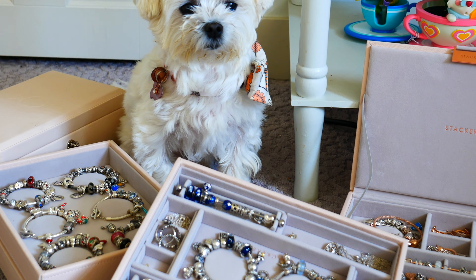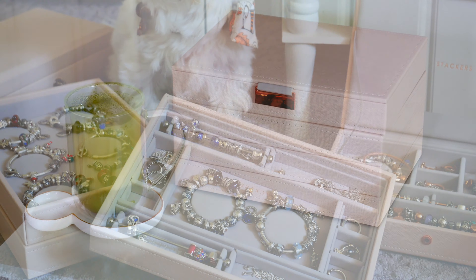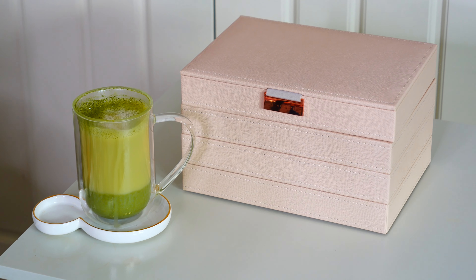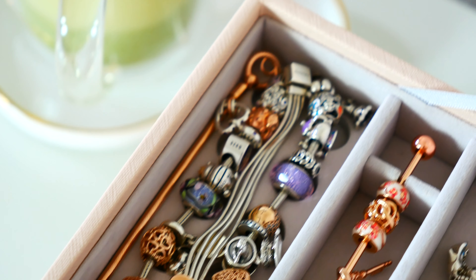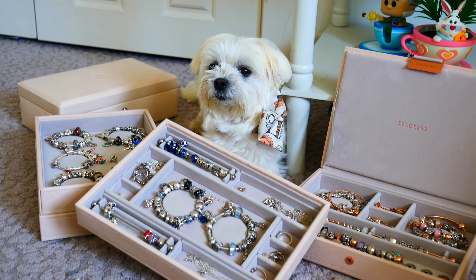Hello everyone and welcome back to my channel. I hope that you're having a wonderful day and that you are doing well. In today's video I'm going to be sharing an updated look at my stackers jewelry box. If you recall I actually do have another video where I'm sharing a really good in-depth look at my stackers jewelry box and different layers I have of it and how I first initially organized it.